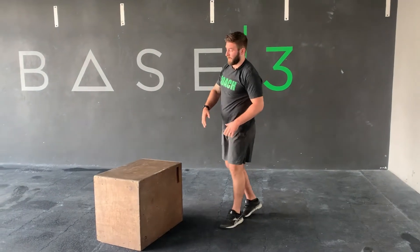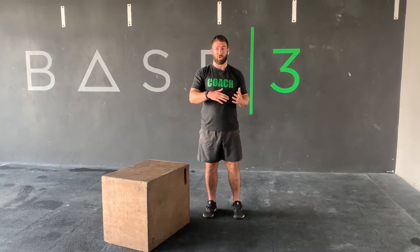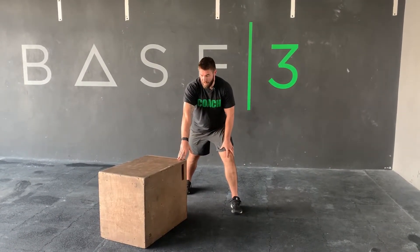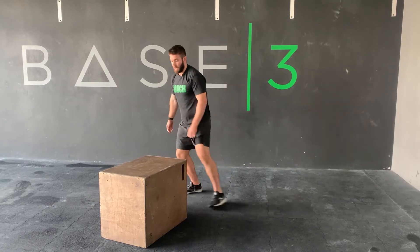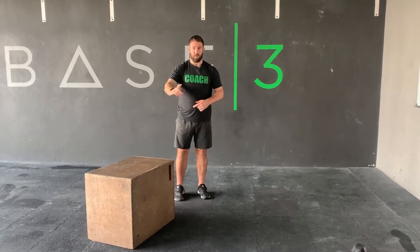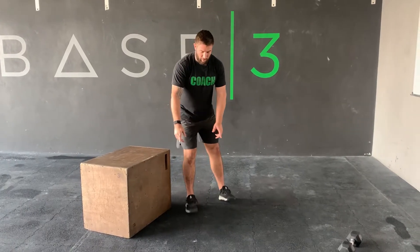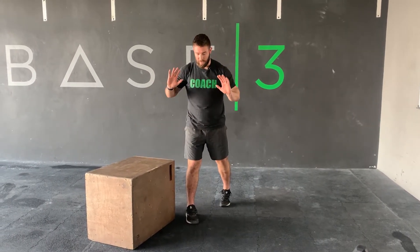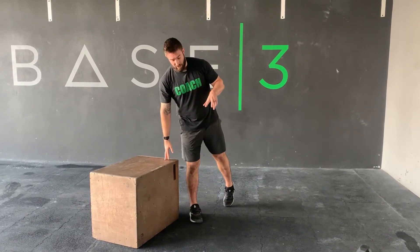From there we can move to something more specific to the handstand push-up — the box push-up progression for those not yet strong enough for strict handstand push-ups. One thing to note: don't start on the box and try to climb down — just put your hands on the floor so you can place them exactly where you want them, then put your feet up on the box. When pressing, we want to create a triangle shape — a tripod — as we come down, with the head going to the floor and creating a triangle between the hands and head.